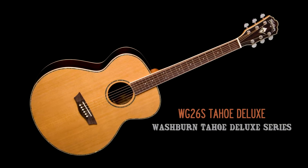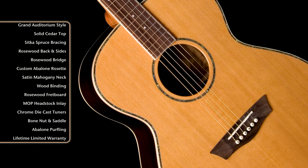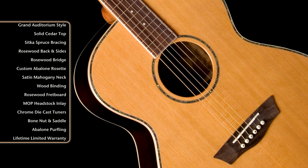The S means it's got a solid wood top. So let's look at the specs here — it's got a solid cedar top. Cedar is a bit softer sounding than spruce; it's perfect for finger picking, and you'll see that a lot on classical guitars.